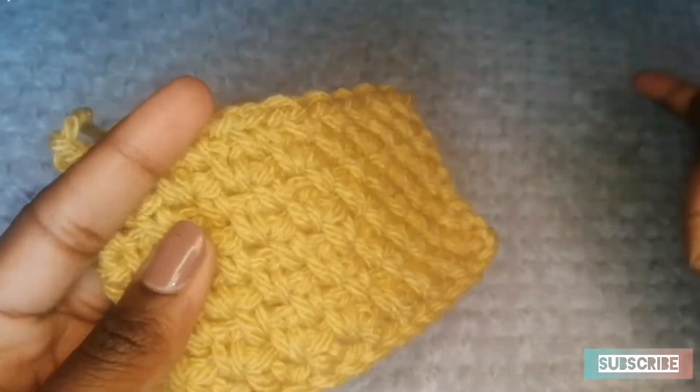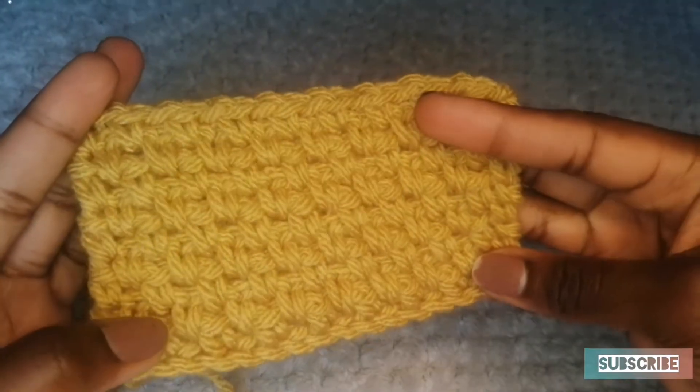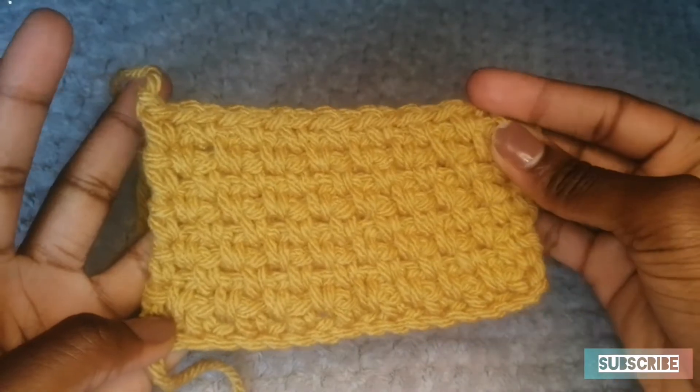It's called a moss slash linen stitch, one or the other. I'm going to be showing you how to do this and it's very simple. It's a variation of single crochet and chain one. It's a very beautiful stitch. Let's begin.